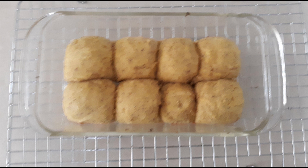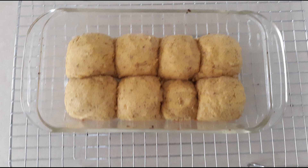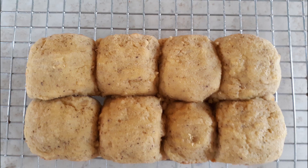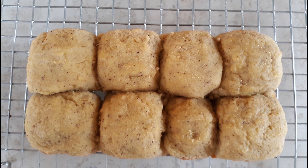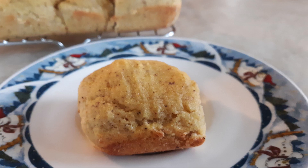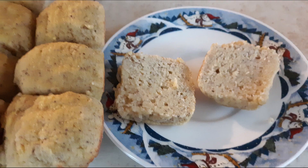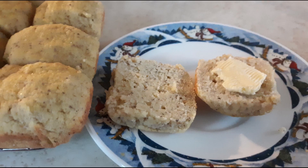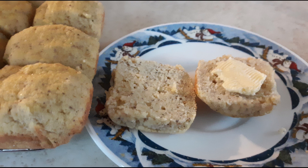Once the rolls are done baking, remove them from the oven and allow them to cool in the pan for at least 30 minutes or until they are firm. Remove them from the casserole dish, place them on a wire rack, and allow them to cool completely before separating and slicing. Once cooled, you can slice them and fill with butter or a filling of your choice, and if you want them warm, pop them in the microwave for a few seconds. Eat and enjoy!